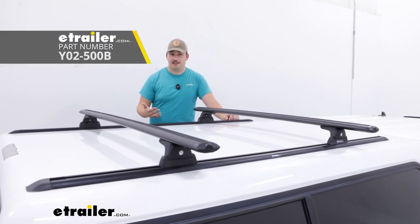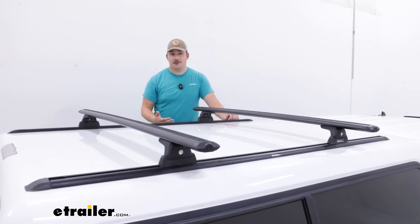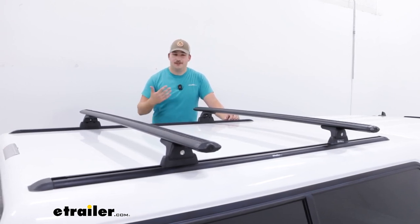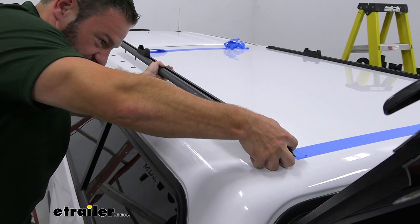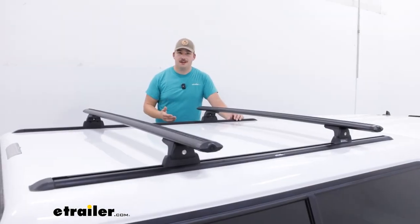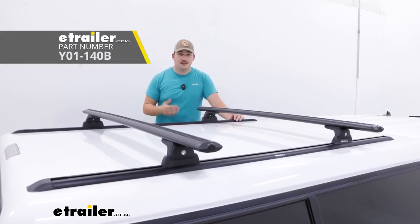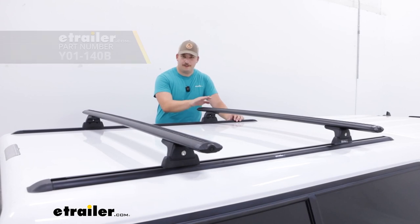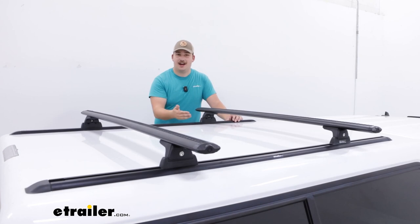We do sell the full kits. So if you need just the crossbars, this is the video for you. If you need the full kit, my friend AJ actually did do an install on this exact camper shell using the full kit, and you can watch that here at eTrailer if you need it to walk you through installing those tracks. His video uses the Rhino Rack HD crossbars; this one is going to use the Rhino Rack Vortex bars. They're the exact same track system, just different crossbars, so keep that in mind.